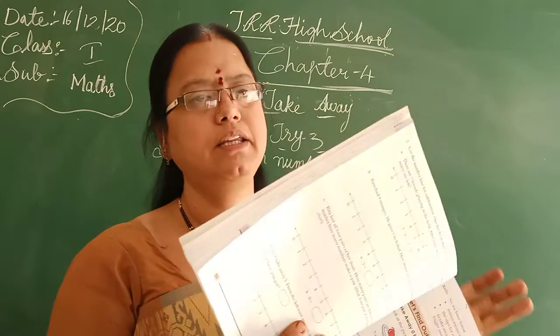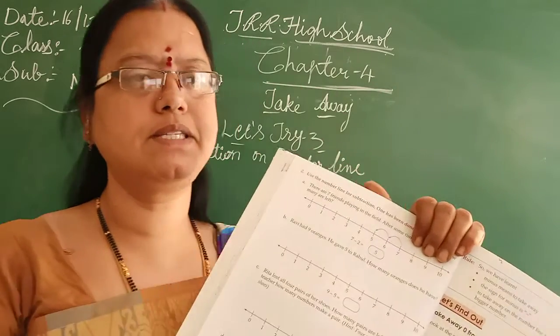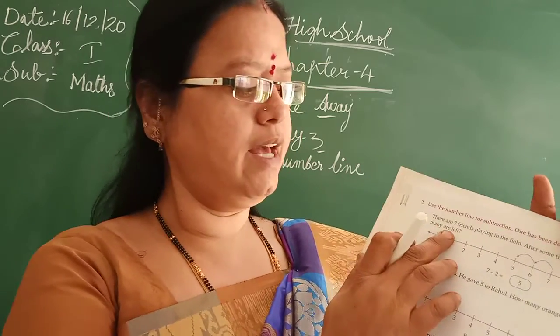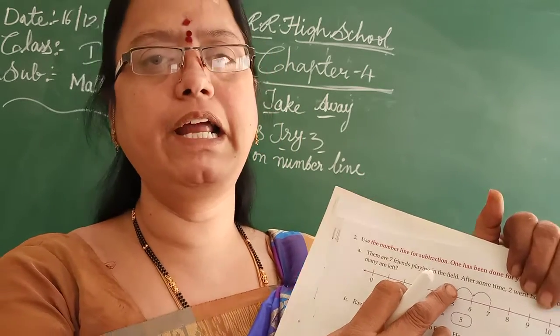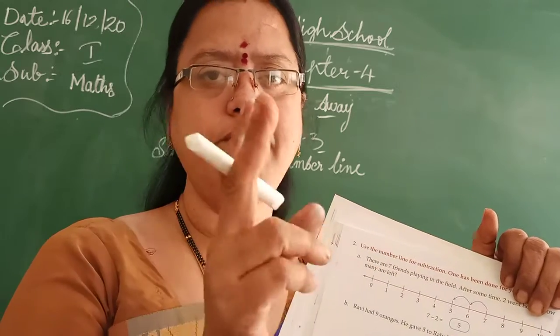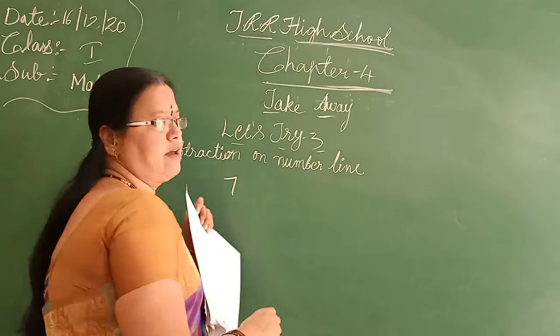Now see here — open the textbook. In the textbook, here one sum is there, Bita. You have to see here. There are 7 friends playing in the field. How many friends, Bita? 7 friends.